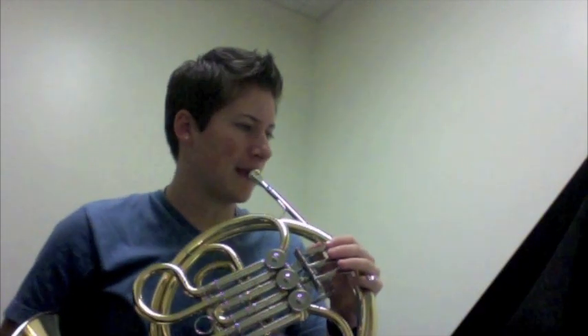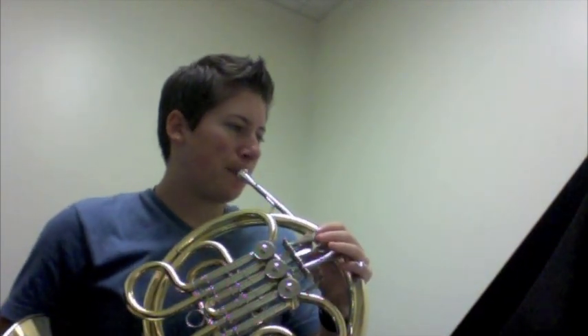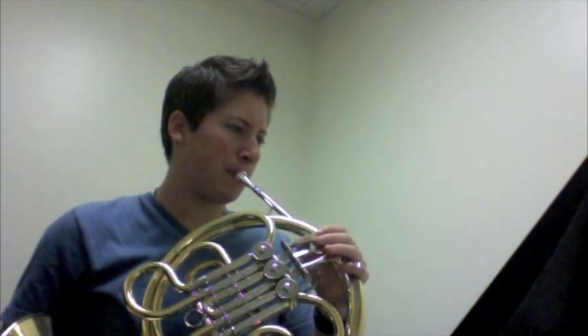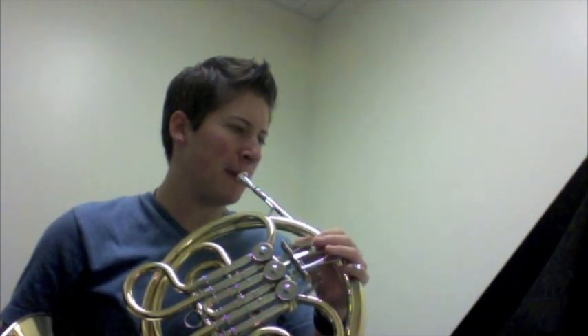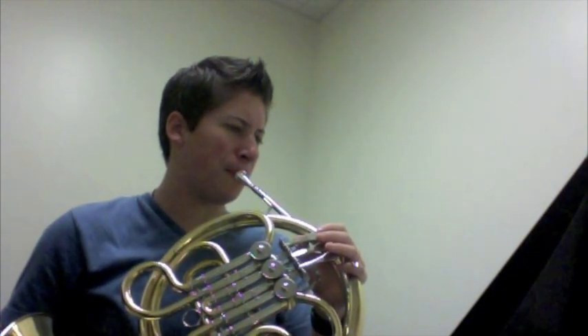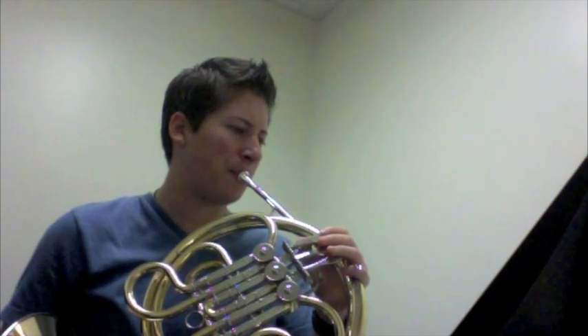This is number 17 out of the Wittner text. I'm going to be playing the trumpet line. This is number 18 of the Wittner text. I'll be reading the bottom French horn part.